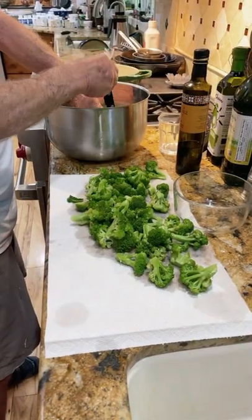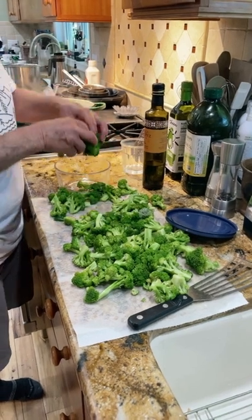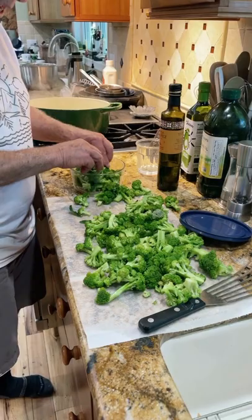Let it dry just for a few minutes before we put it in. I don't want too much water. I use glass containers — I know it gets a little freezer burn that way sometimes, but I just don't like to use plastic. Isn't that broccoli pretty?